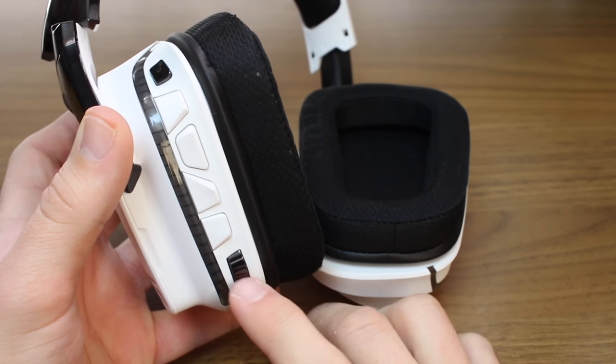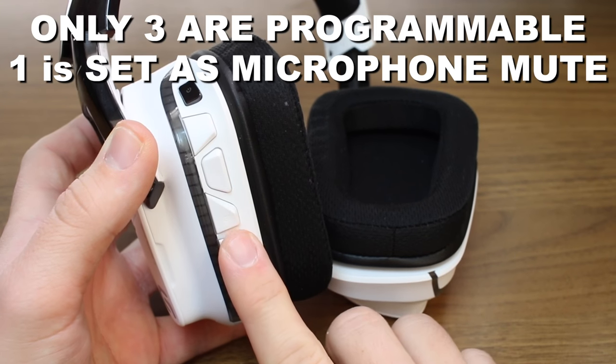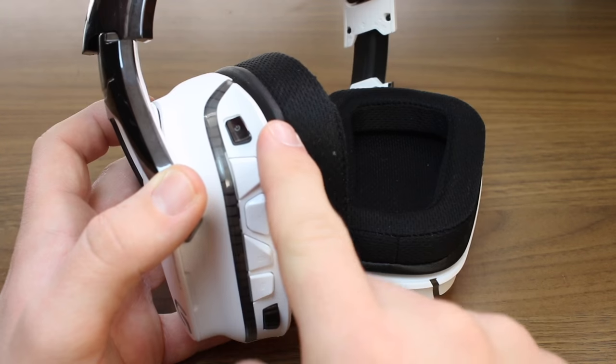On the back of the left ear cup, you'll find the volume wheel to control the headphones volume, as well as four programmable buttons, which you will program in the Logitech gaming software. And then at the very top, you have the power switch.